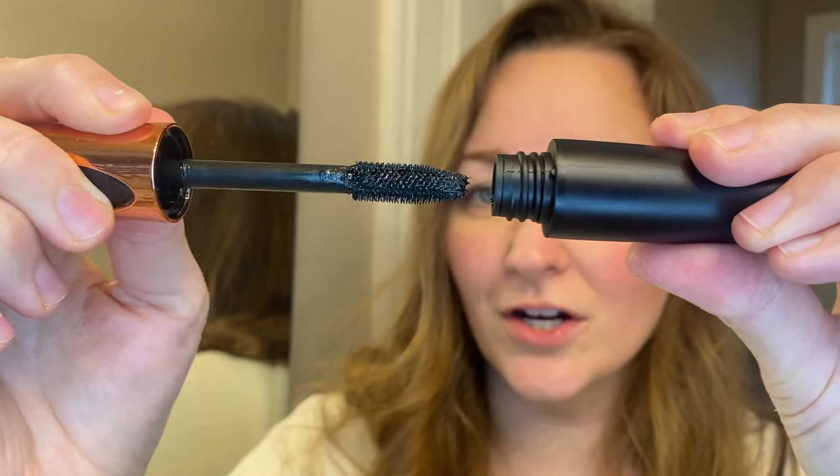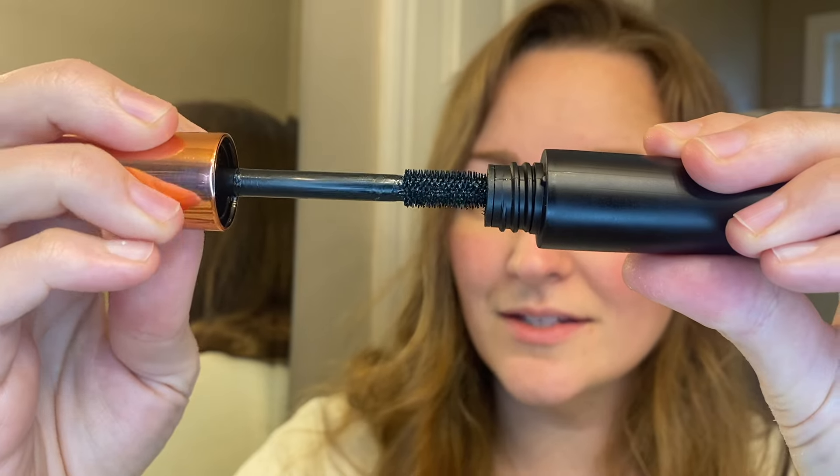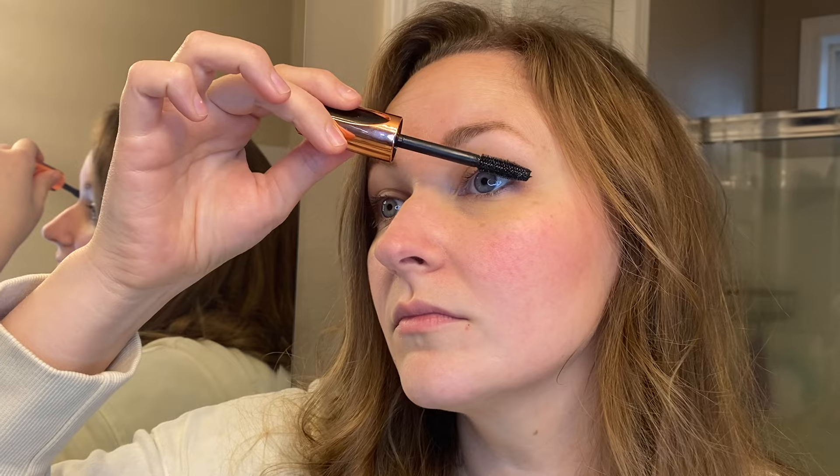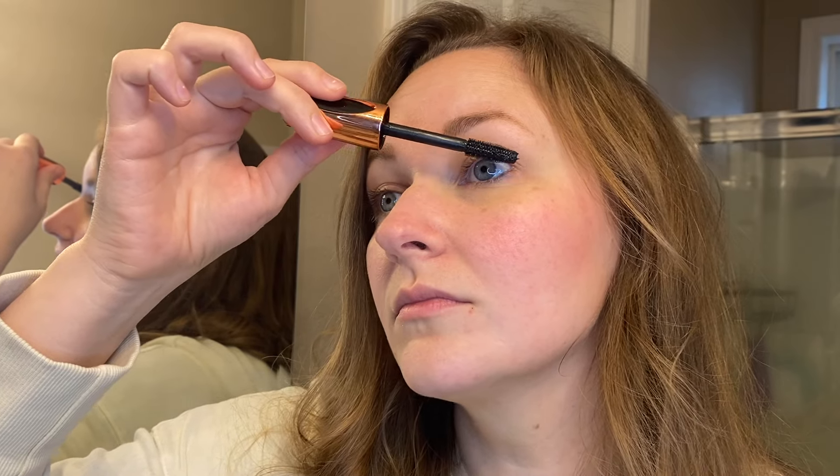You can see I put one layer of the brown on this side. Now let's do the green side — we have this dark green color right here with the same bristly brush. So you can see here before putting my glasses back on: this one is the brown color and this one is the dark green color. You can kind of see the difference there.